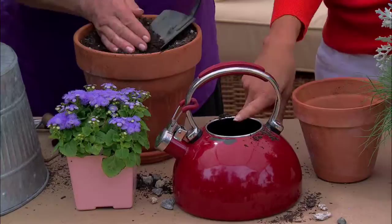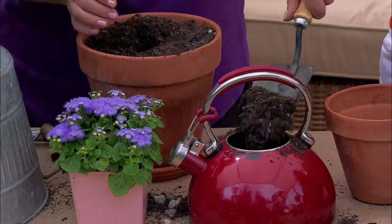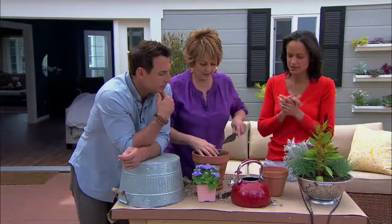Succulents do really well in this type of setting. Or any plant — perennial or annual — and it's absolutely beautiful. When you water it, the water is captured at the bottom, away from the roots, and the plant remains very healthy.